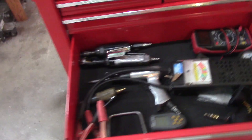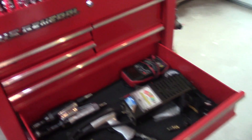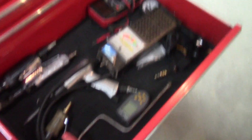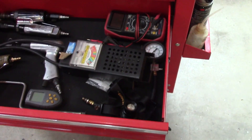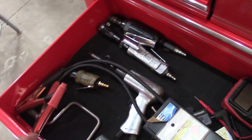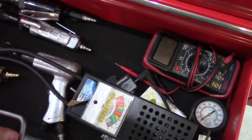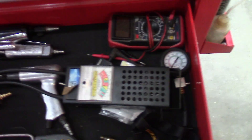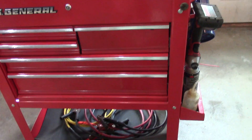Down here, this drawer is nice because it's got some depth — about four and a half inches or so. In here I have some of my electrical diagnostic tools, a headlight, and a speed wrench that I keep here because it takes up a fair amount of room up top. Also some air tools, a battery load tester, inline spark tester, and an RPM gauge. All that fits in there nice.